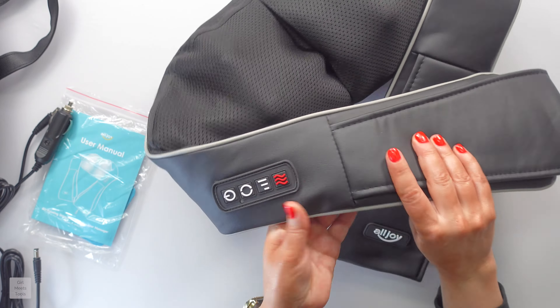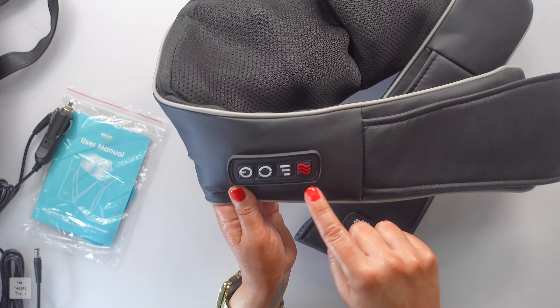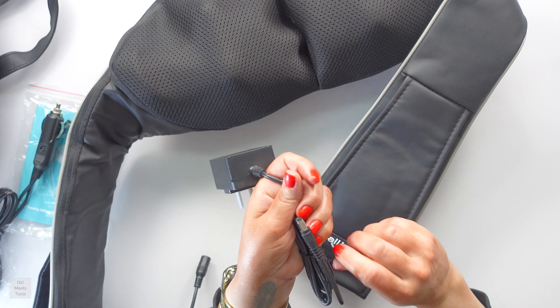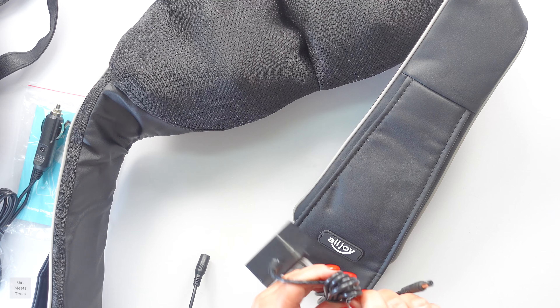We have four little controls here: this is power, this controls the direction that the heads rotate, there are three intensity levels, and then there are two heat modes. Let me plug it in and see what it sounds like. Right out of the box, one of the other things I loved — let me not forget to mention that.